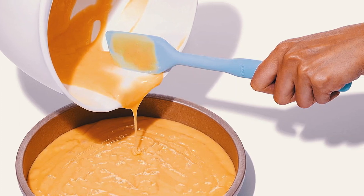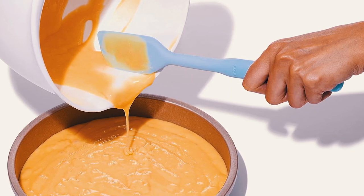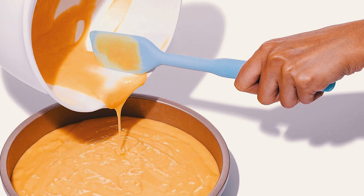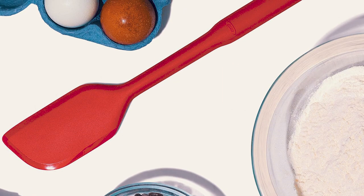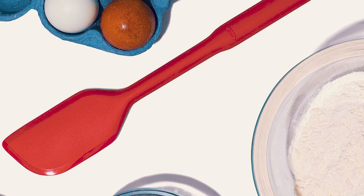The flat top and flexible sides of the spatula are ideal for various cooking tasks such as lifting, flipping, and transferring items in and out of pans. Designed with functionality in mind, the square edge easily fits into tight spots and the corners of pans.